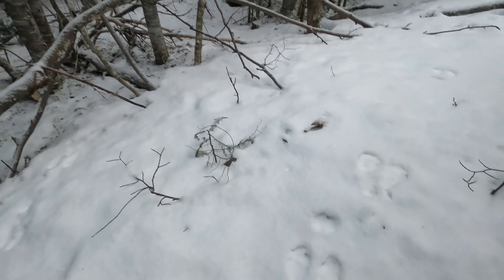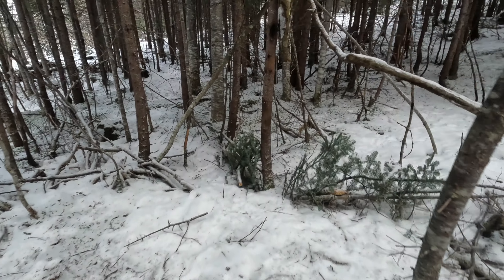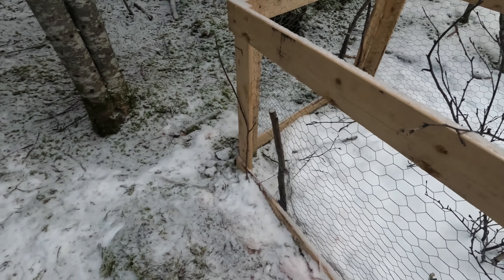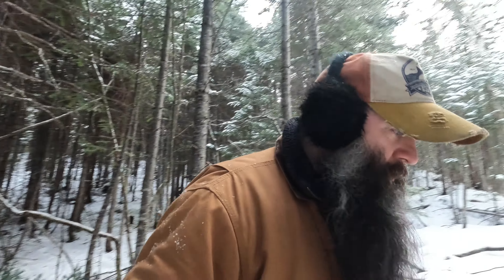All right, something ran through here but nothing came over in the deadweight trap. And looking here, nothing even attempted to go in — nothing was set. Well, there's rabbits in the area so that's good. If you're wondering why things look a little different, I'm using my GoPro today. I haven't been using it in a while because my other camera broke — I gotta get some JB Weld and I'll fix it up, no worries.